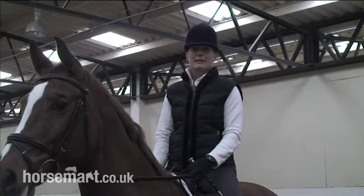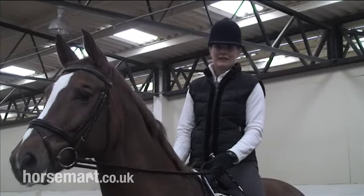Hi, I'm Anna Ross-Davies and today I'm going to show you how to halt correctly for a dressage test — specifically how to make a square halt.